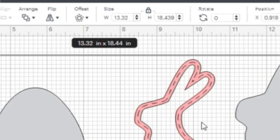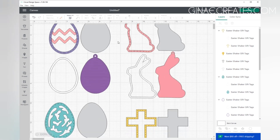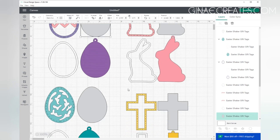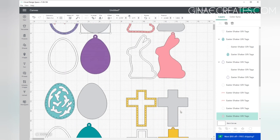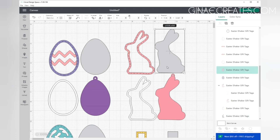The first thing we're going to do is make sure it is the correct size — it should be 13.3 inches. Once we have it the correct size, we're just going to ungroup it and now we'll be able to select each layer. I saved this file as a bundle, so you'll have two designs for the Easter eggs, and then you'll have one bunny and one cross.